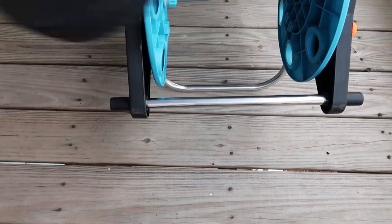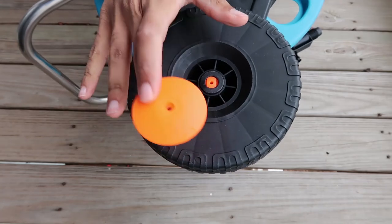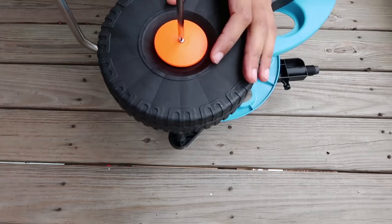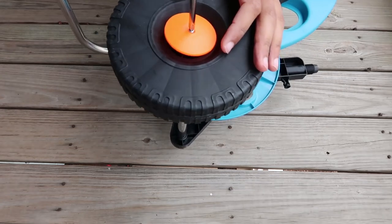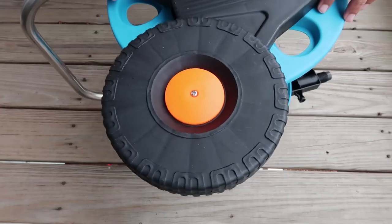Now, time for the wheels. The wheels also have this orange hubcap that you're going to want to put on as well. You're going to, of course, have to screw this in — get it in there nice and tight. Now your wheel spins, and we're going to do the same thing for the other side.